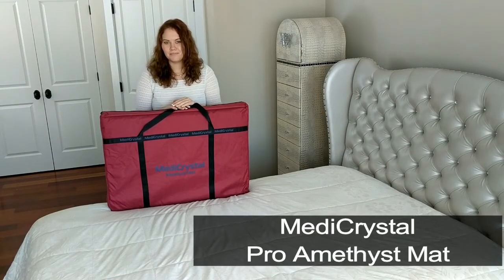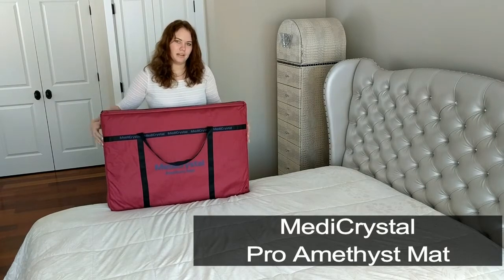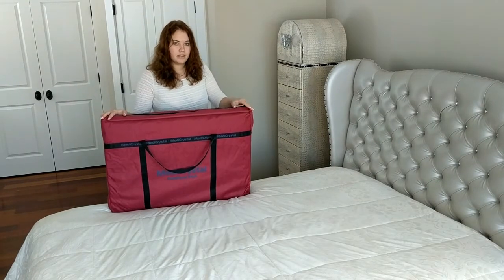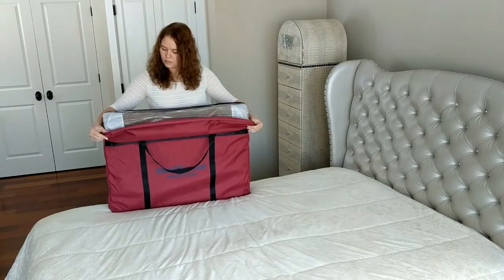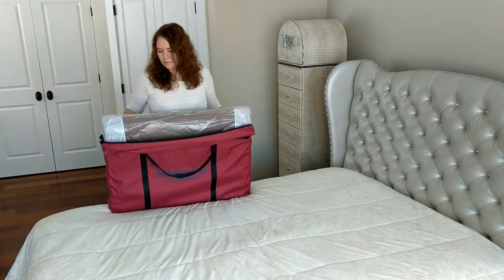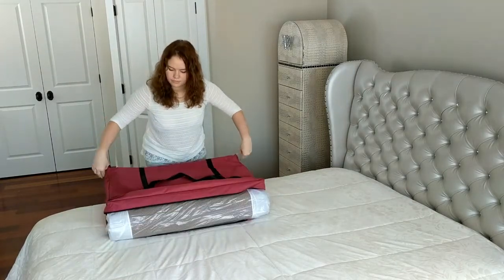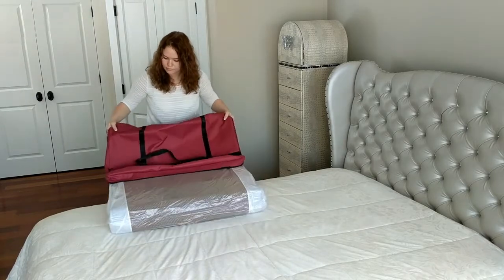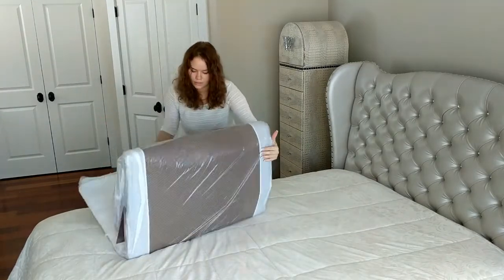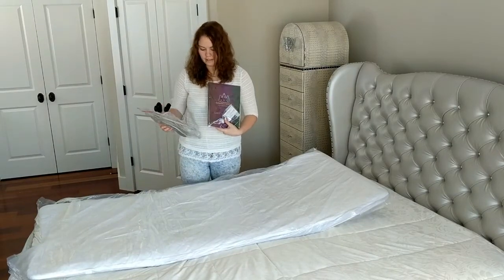Hello, my name is Anastasia and in this video I'm going to tell you about the MediCrystal Amethyst mat. Every mat comes in a storage case. This is a pro-sized mat. This side includes the user guide manual and the controller.